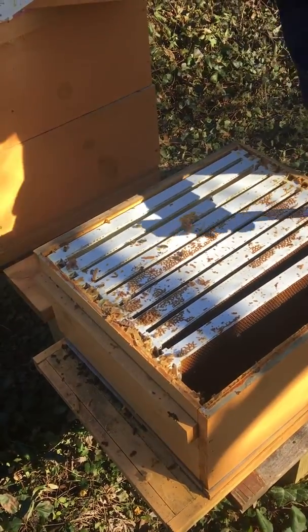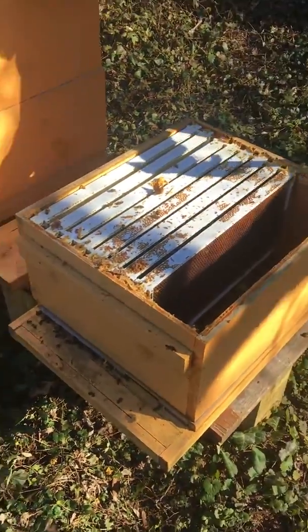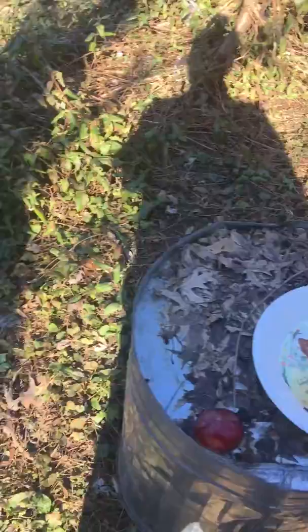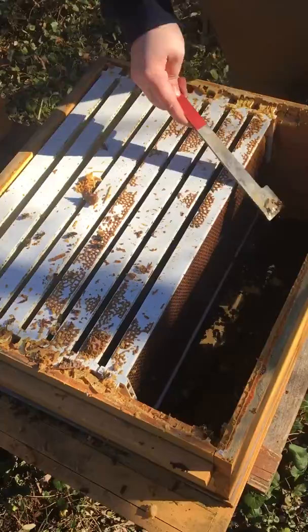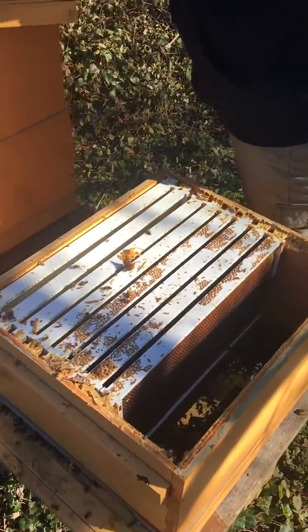So two things: did they starve to death, or did they freeze to death? We took apart the hive and found lots of honey, so they did not starve to death. It looks like they froze to death. Part of the problem is if you look down at the bottom, it's a screen — great for summer to let the hive breathe, but unfortunately that lets all the cold air in. So we have basically two dead hives.